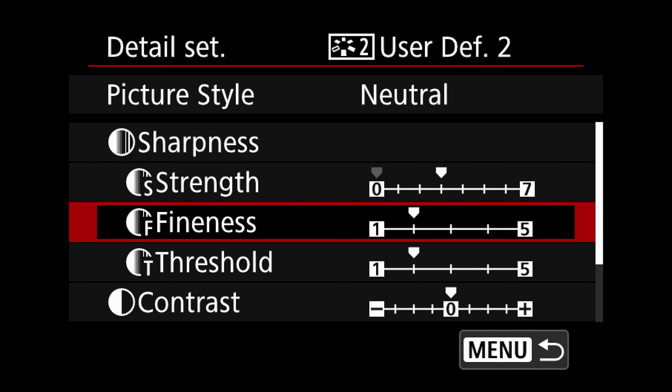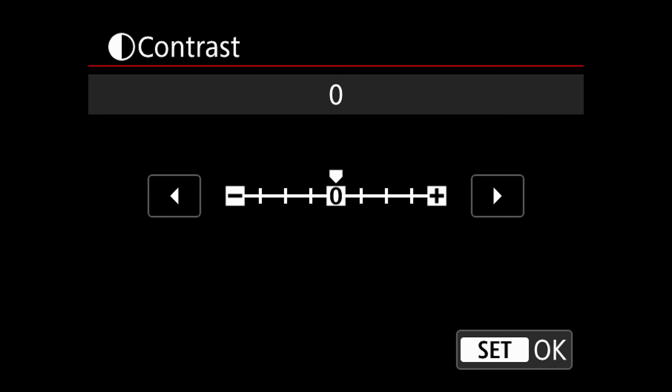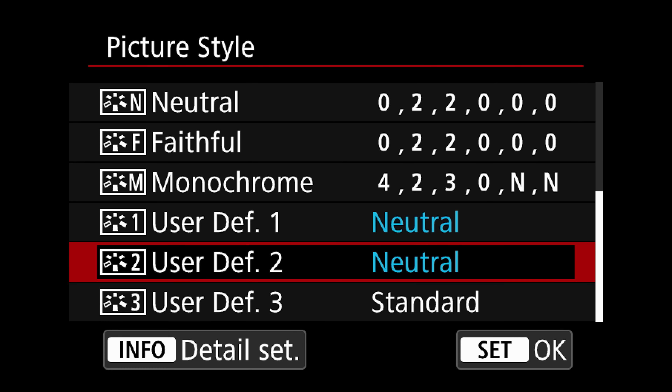I like to do the sharpening in-camera just because I don't like sharpening JPEGs after the JPEG has already been rendered — it just doesn't look as good. Then because I'm on Canon, I'm going to lower the contrast all the way down. When you lower contrast that's going to reduce the saturation in your picture, so I'm going to bring that back up to, let's say, two. We'll leave the color tone at zero, and that's going to be my custom picture style that I'll use for shooting JPEG.